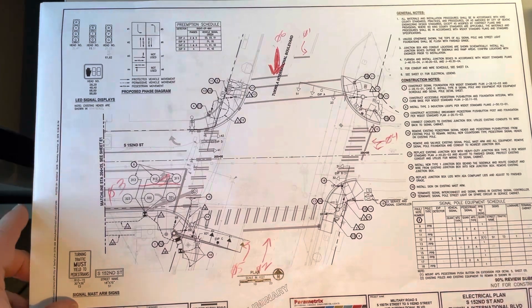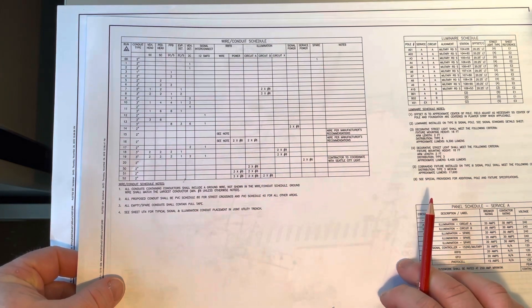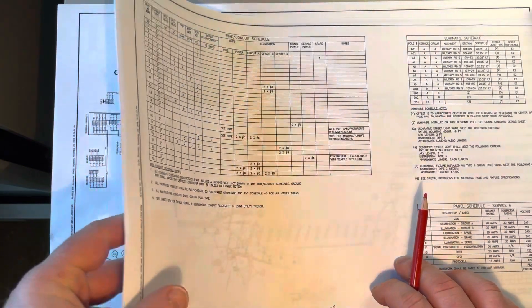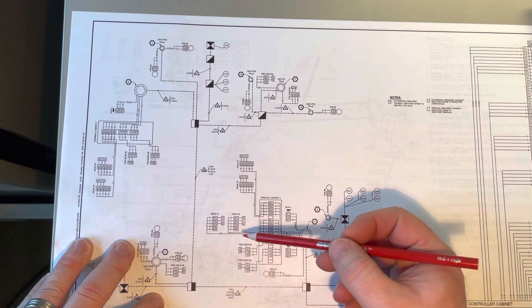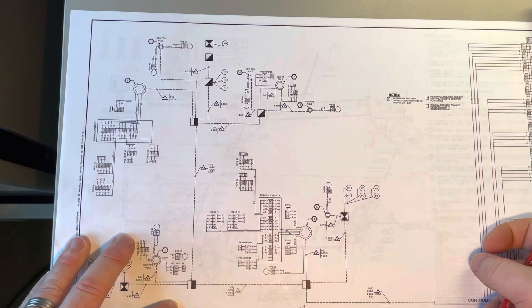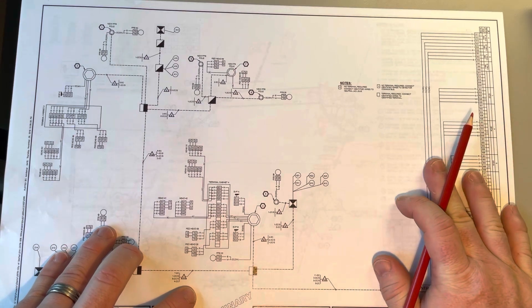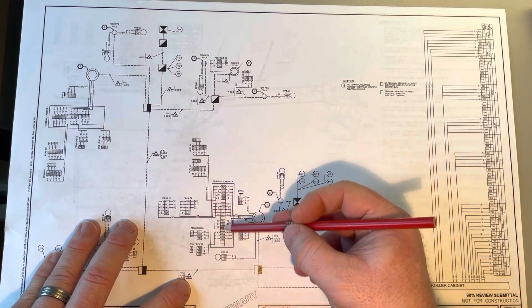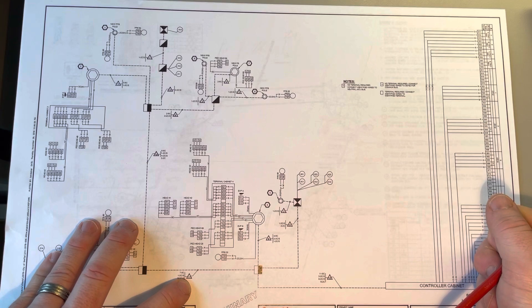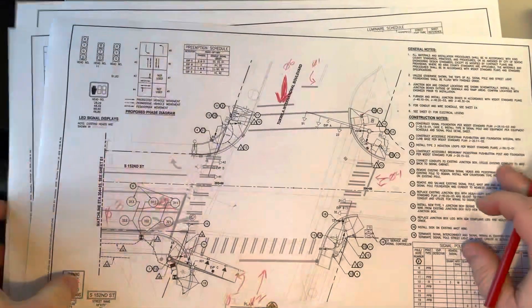There are also a few other interesting drawings or parts to this. This will show you all the different conduits that are running from point A to point B and the wire that's being used inside of them. And then this is a wiring diagram, and it actually shows terminal to terminal where everything is connected all the way back to the signal cabinet. It even shows back here — this is my signal cabinet and where it connects in the field. These little boxes are pole boxes and vaults, and then these are the terminal cans that go on the poles. All of these notes happen in the field.